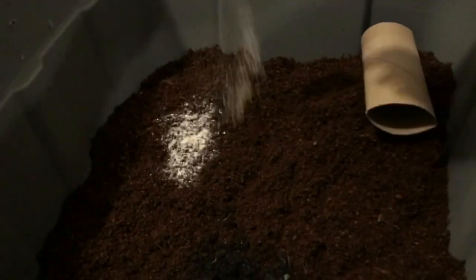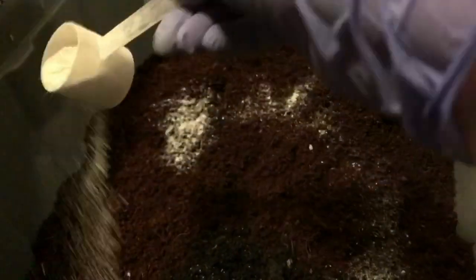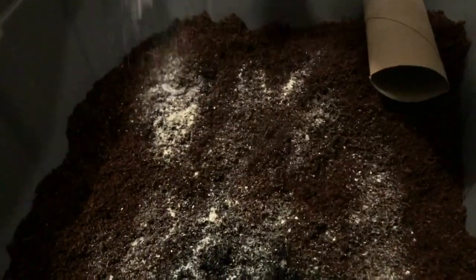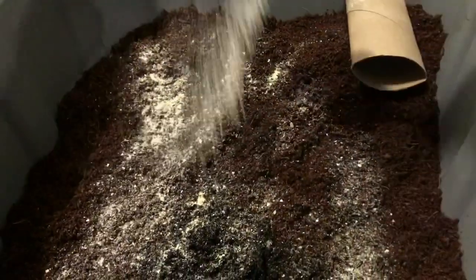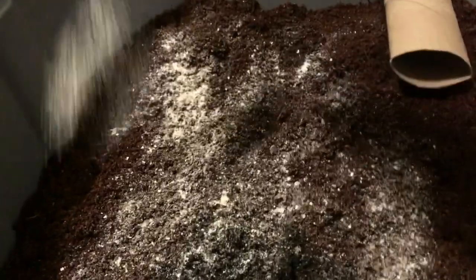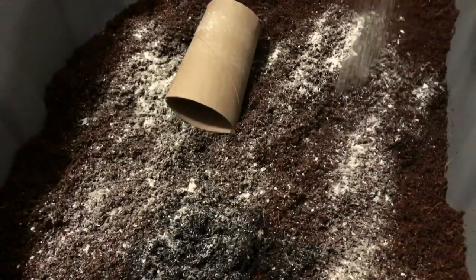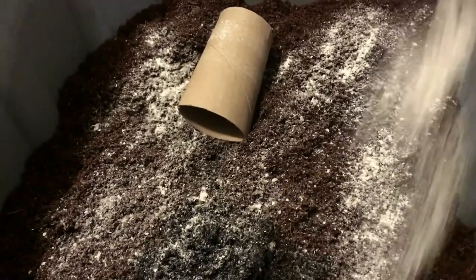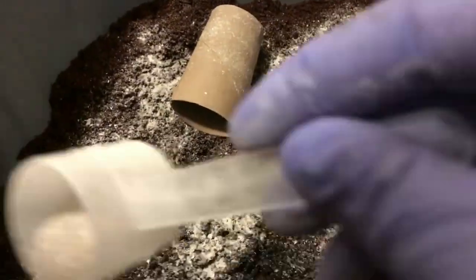Now let's get the eggshell. Same deal — this time with crushed eggshell. I'm gonna sprinkle this liberally and get it over where we fed.